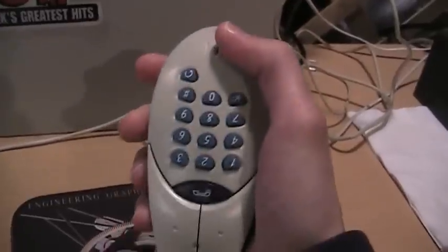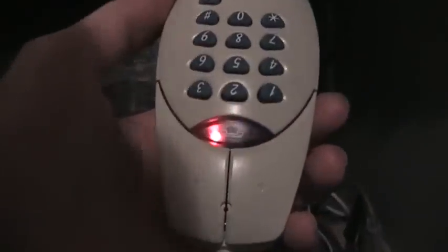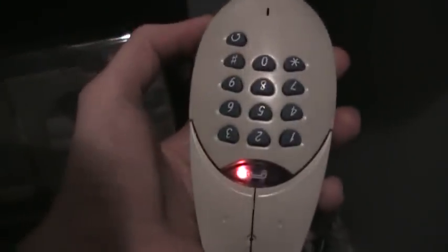Even though the keypad is oriented this way, it could be that this end is the speaker and that's the microphone. And that is the answer — when connected to the phone line, this is the speaker and that is the microphone, so you hold it upside down when talking on the phone. I got UXW Bill back on the line, so let's see if we can hear him now.